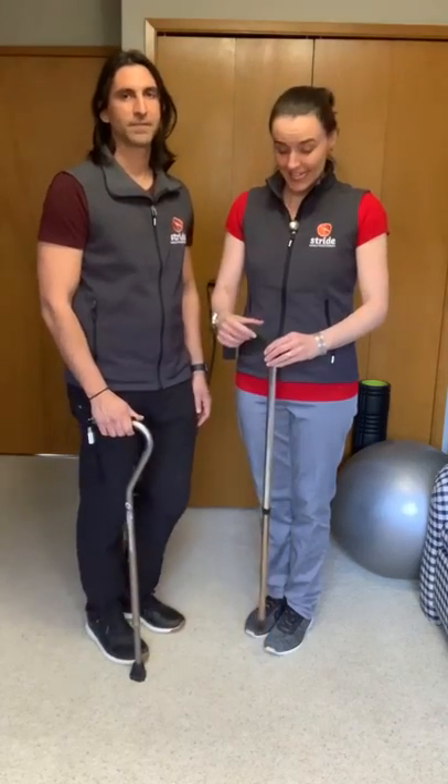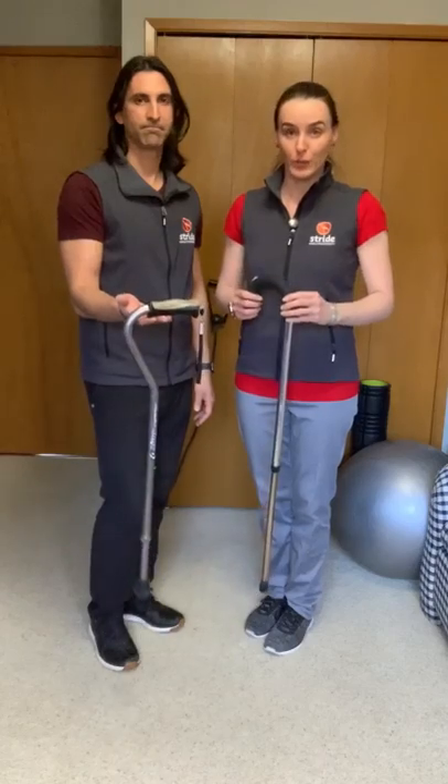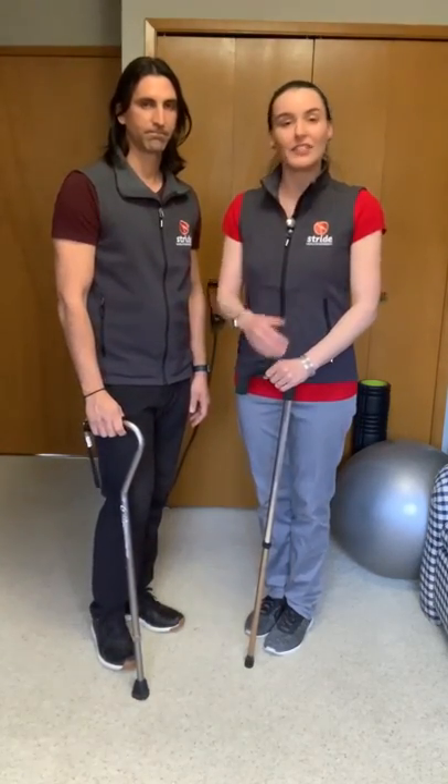Hi, my name is Becky. I'm Marcella. And we're part of the therapy team of Stride Mobile Physiotherapy that services the Okanagan Valley in British Columbia, Canada. Today we're going to be talking about how to size a cane for use. But before we get into sizing, we're going to show you a couple of examples that are wrong.